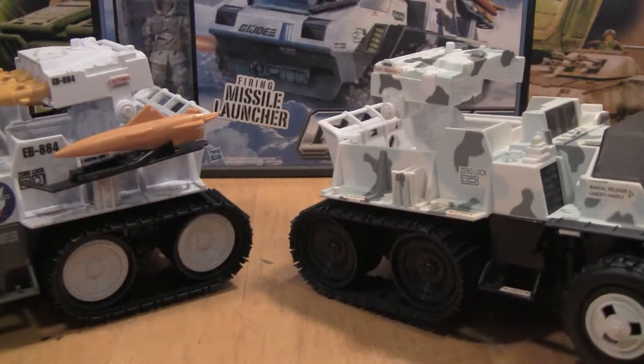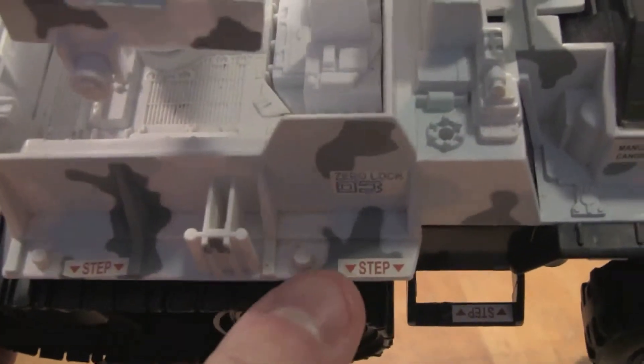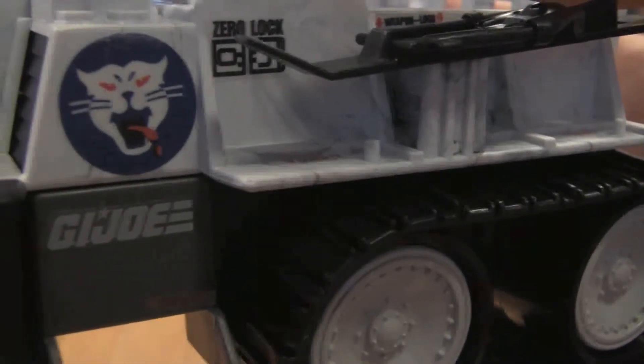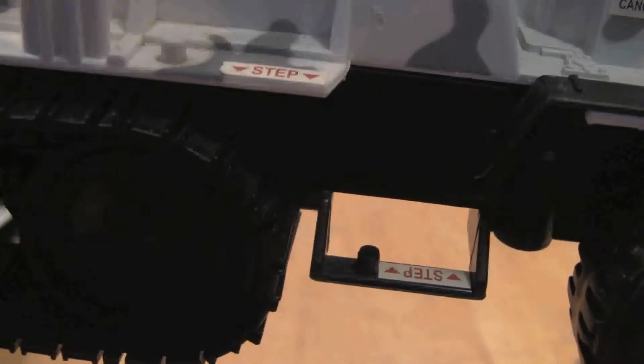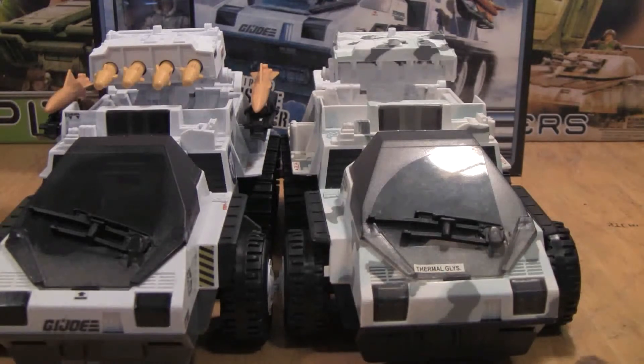Another thing I wanted to show off is the peg system, because we were talking about that earlier. You can see there were a lot more fat on the pegs there compared to the updated ones. Now that we've shown you all the different details and updates to the vehicles, let's go ahead and look at Whiteout one more time.